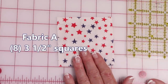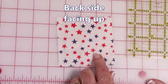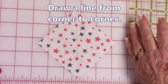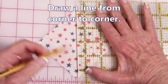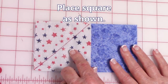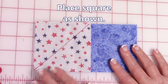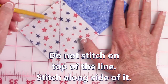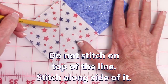This is fabric A — the star fabric I'm using. Take a 3½ inch square, turn it over so the back of the fabric is facing up, and draw a line from corner to corner. Take your fabric B 3½ by 6½ inch rectangles and place one of the 3½ inch squares in one of the corners, lining it up so the line goes from the bottom corner up to the top center. Then stitch next to the drawn line — stitch on this side of the drawn line, but do not stitch on top of it.